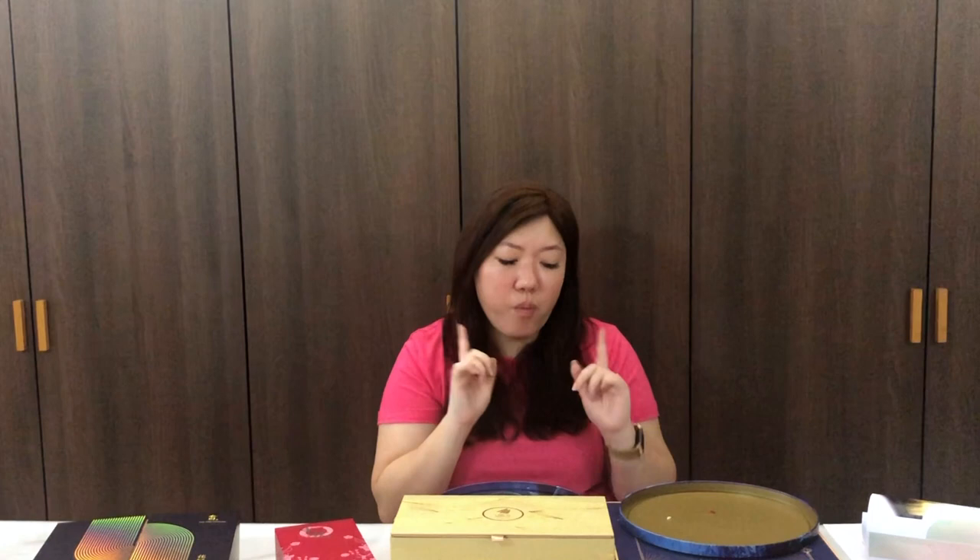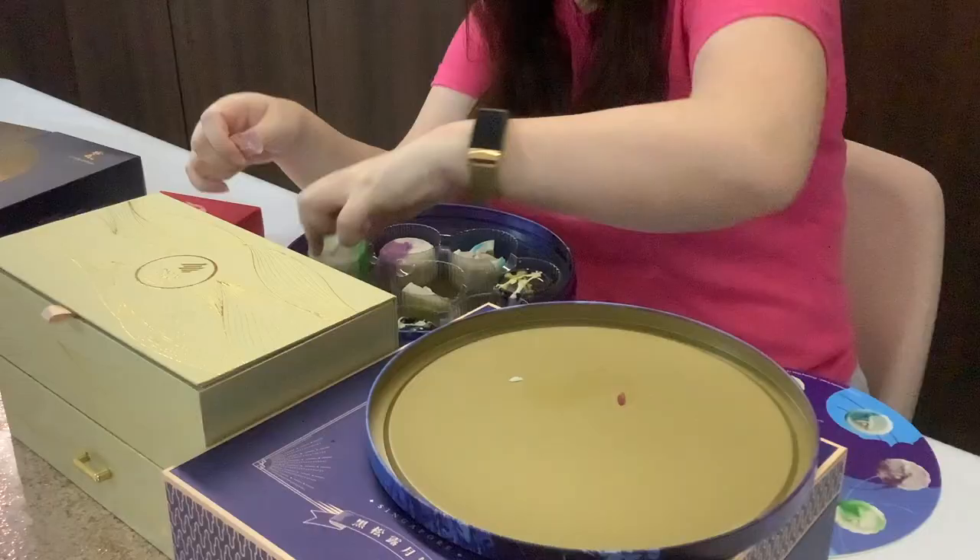Next is the mung bean pecan pistachio. I actually prefer this to the yuzu. The green bean flavor is not too sweet, it's very nice as the filling. And then there's the crunch of the pistachio, which adds another flavor profile. I love the pecans as well — it gives you that very nutty flavor together. So far, yes, I do like the mung bean one.